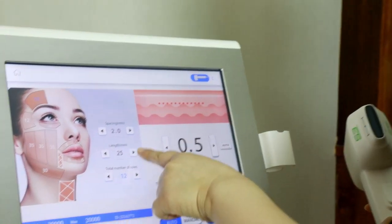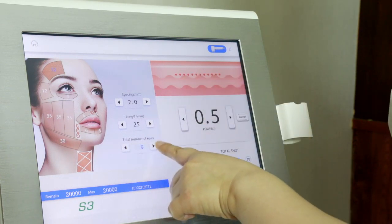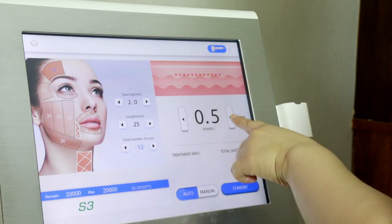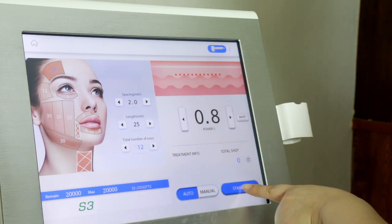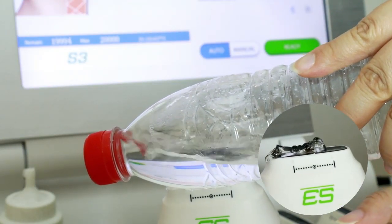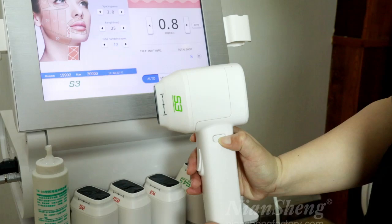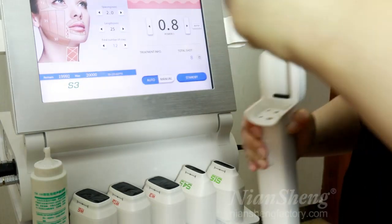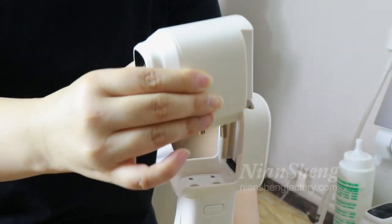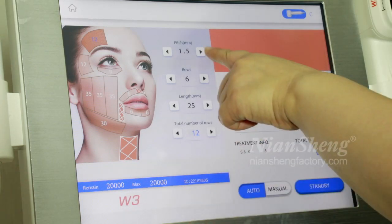Adjust the intensity and the number of rows. To install the cartridge, turn on the button. We use the W3 cartridge. Enter the interface, where you can adjust the pitch and the number of rows.